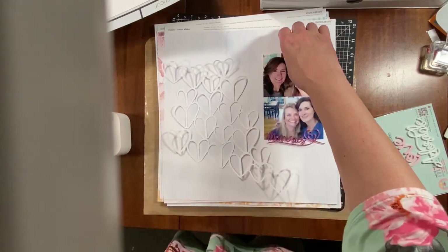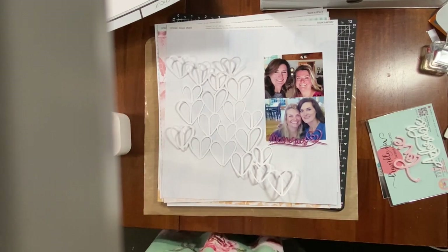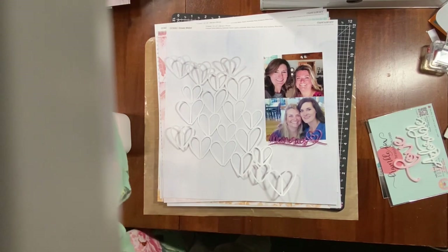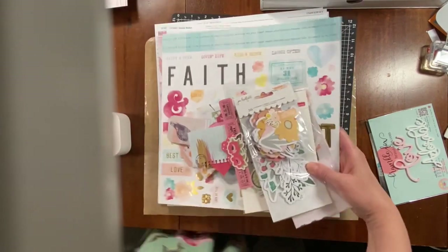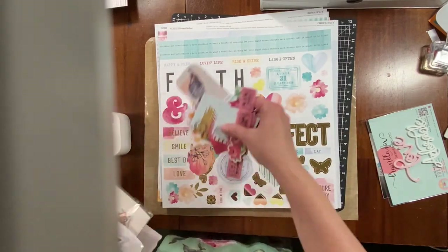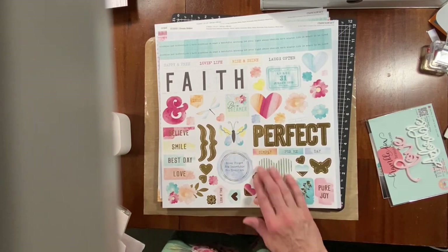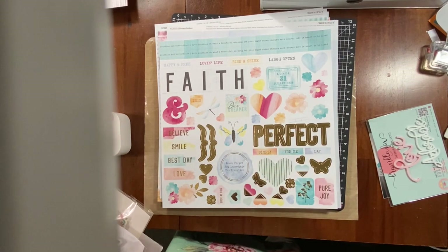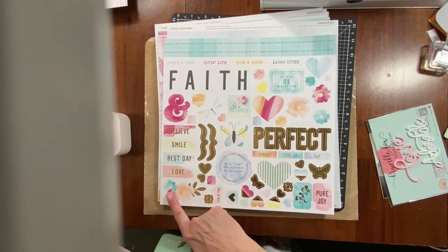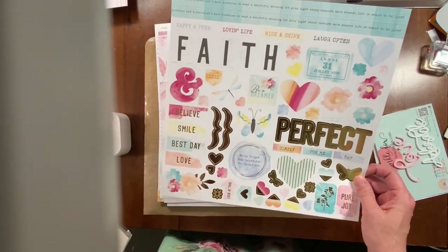I'm going to fill in some of the gaps with embellishments. I have this sticker sheet — sorry for reaching across — and I have a bunch of embellishments I've been looking through. The sticker sheet has gold accents, so I'll probably add some gold. I like these floral accents, so I'll definitely be using those.